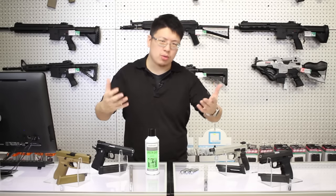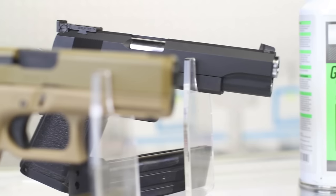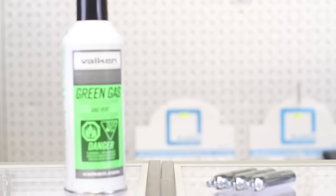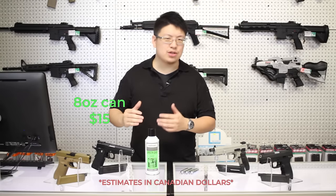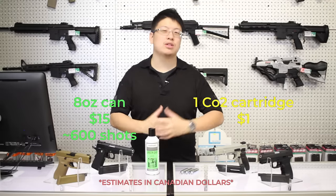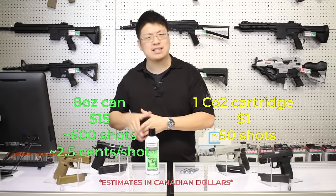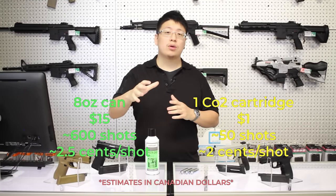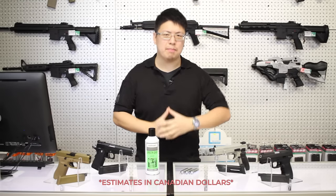As far as cost goes, for the most part guns will be pretty evenly priced, with the exception of higher-end green gas pistols like Tokyo Marui or Umarex Glocks. As for the cost of the gas itself, an 8-ounce can of green gas will run you about $15 and last approximately 600 shots. One CO2 cartridge costs about a dollar each and will last about 50 shots. This works out to about 2.5 cents per shot on green gas and about 2 cents per shot for CO2.